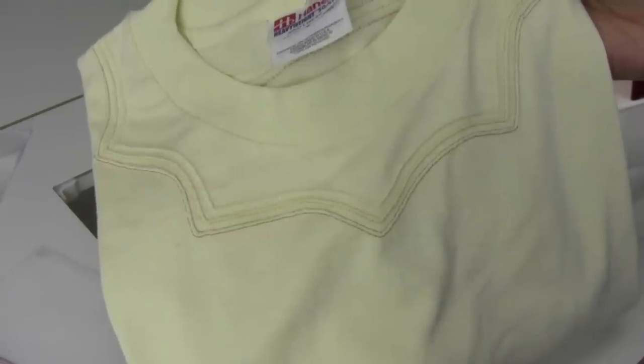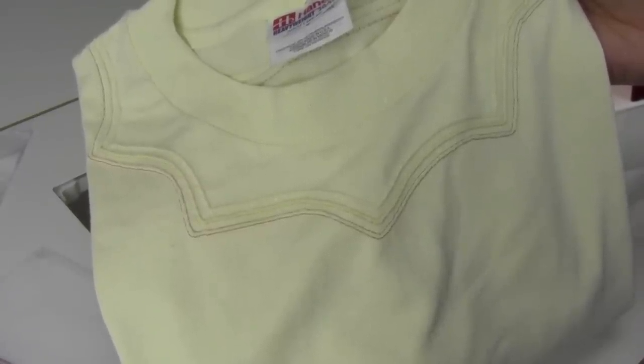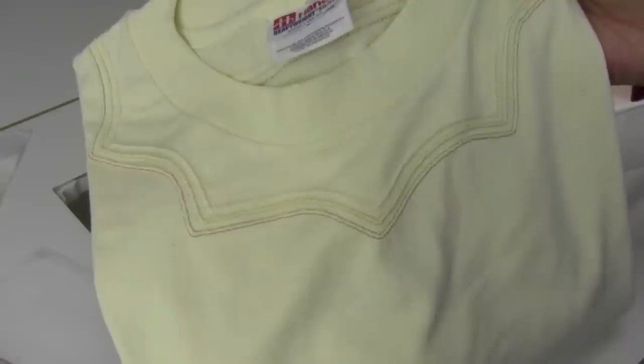The last thing I wanted to show you is this T-shirt. Look how fun it is to add just a little color and decoration around the neckline — adding different colors of thread really gives it a neat accent.